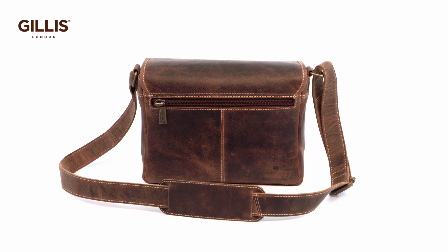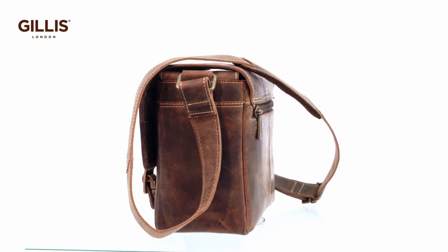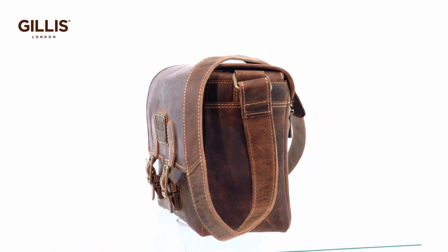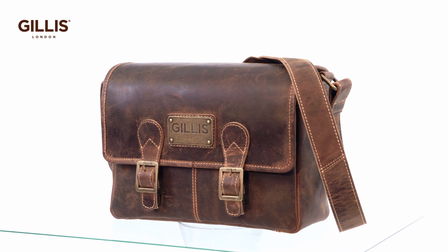Sturdy adjustable shoulder strap with movable pad makes for easy carrying. A bag that can be used as a camera bag with the tray or a normal shoulder bag without it — a choice that is all yours.